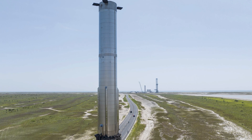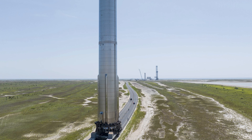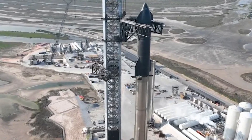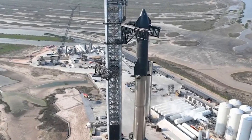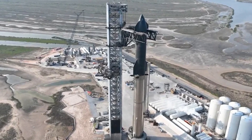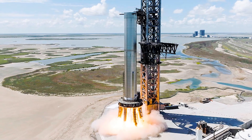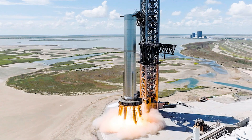SpaceX's Booster 7 has been removed from its hot seat, but there's no need for concern as it's all part of the plan. The company is currently focusing on the launch mount itself, which is the most complex structure at Starbase. Even Elon Musk has emphasized the difficulty in building this mount.